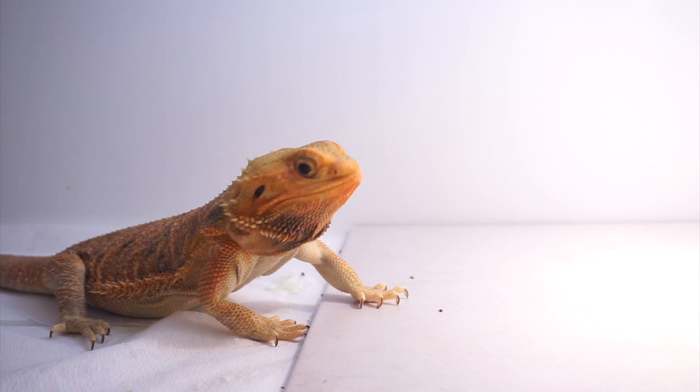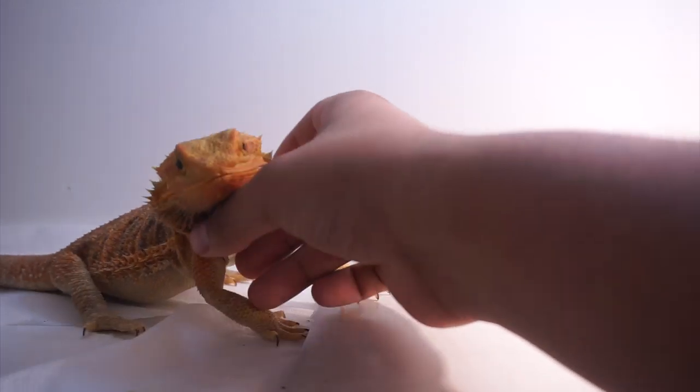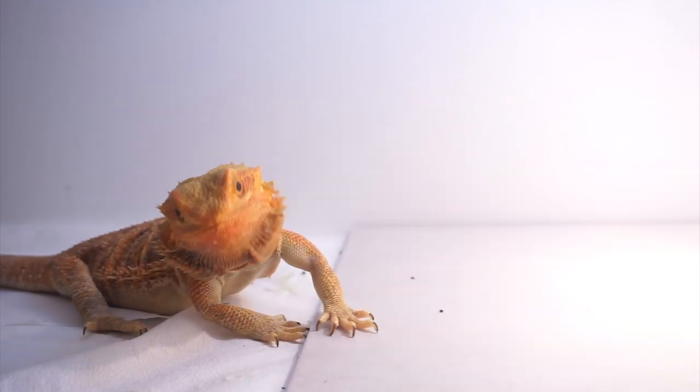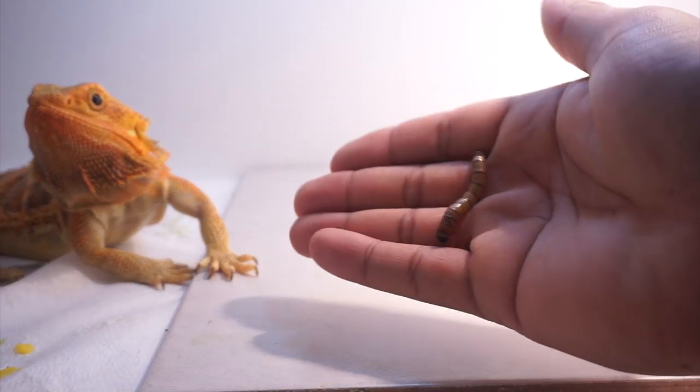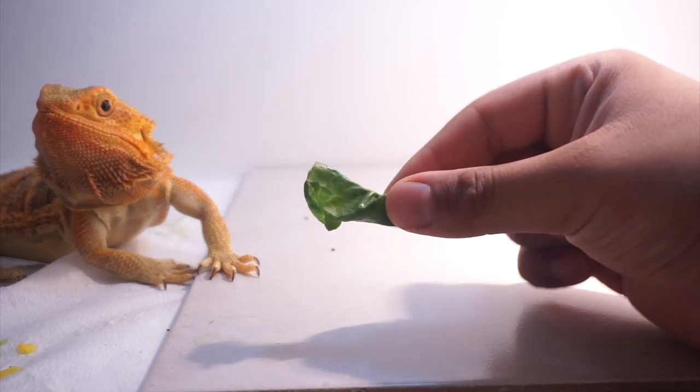The next way you can assist feed a bearded dragon - in case it's not eating its veggies - is to try this out. You want to get its favorite insect. I like using super worms because they're a bit slow, and basically swap in the veggie that BB actually wants.